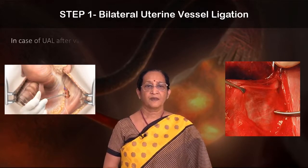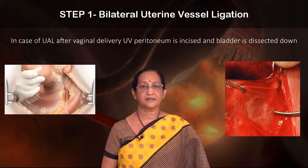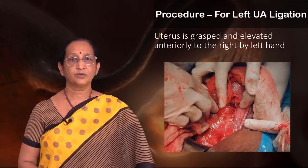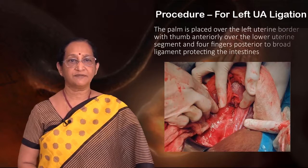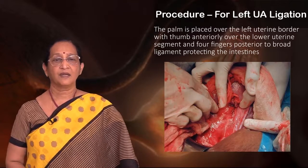In case of uterine artery ligation after vaginal delivery, the utero-vaginal peritoneum is incised and the bladder is dissected down. For left uterine artery ligation, the uterus is grasped and elevated anteriorly to the right by the left hand. The palm is placed over the left uterine border with the thumb anteriorly over the lower uterine segment.